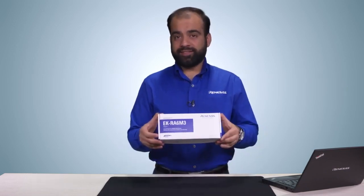Hello and welcome. My name is Ashishah Hooja. I'm the product manager for Renesas Advanced Microcontroller Kits. In this video, I will introduce you to the new EK-RA6M3 evaluation kit. The kit is based on a scalable architecture that provides an unmatched innovation experience that will help you take your products to market faster.